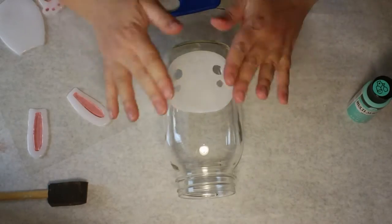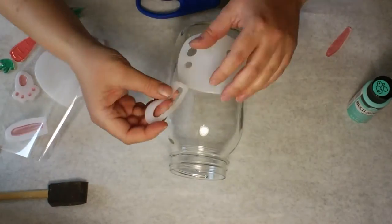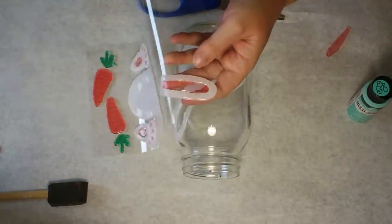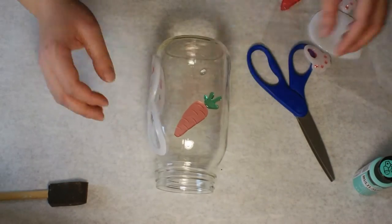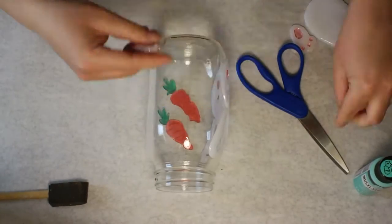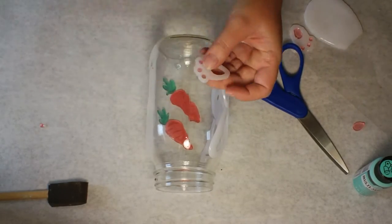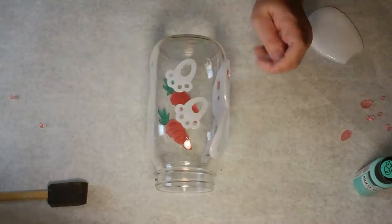This is going to be the bunny's face, and I've just removed the details of the eyes and the cheeks, although I am going to decide to put the cheeks back in and just leave the eyes. I also removed the details in the ears and put those on, and now I'm adding the carrots onto my little jar. On the other side I'm going to do the little bunny feet prints — I just took out the little toes and the little foot pads so that the paint would show there.